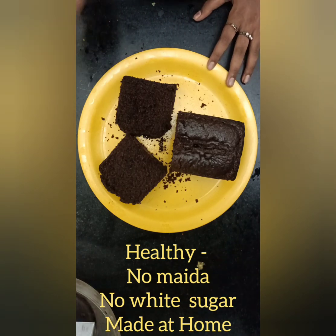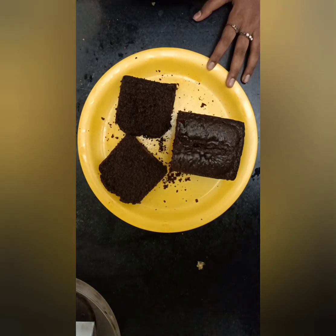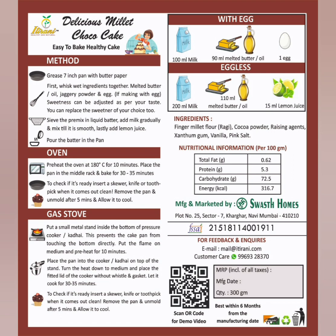To buy this premix powder, the link is given in the description below. Do try this recipe out. Thank you. These are the instructions which you can follow if you are doing it on a gas stove or with egg. Do check this product out — the link is in the description below. Thank you for watching this video.